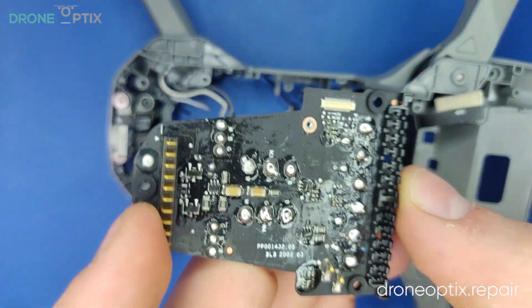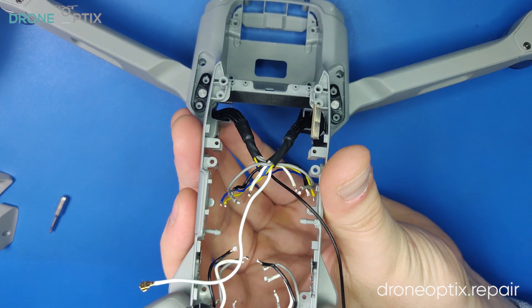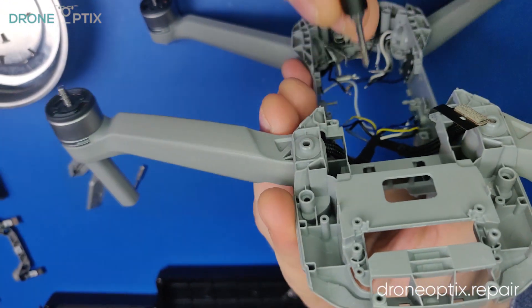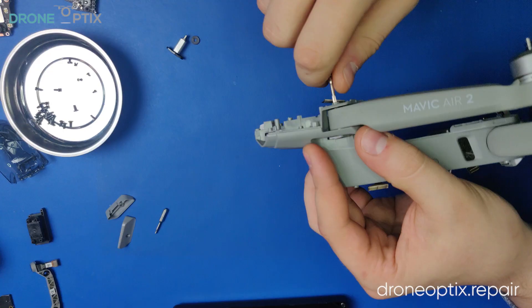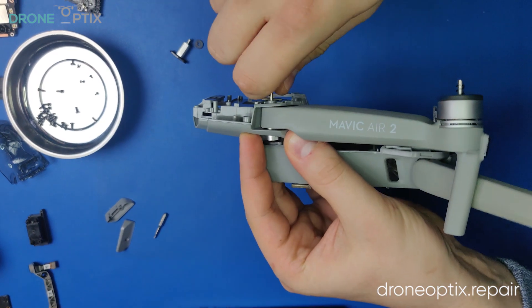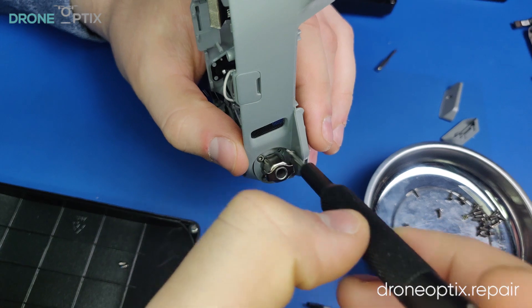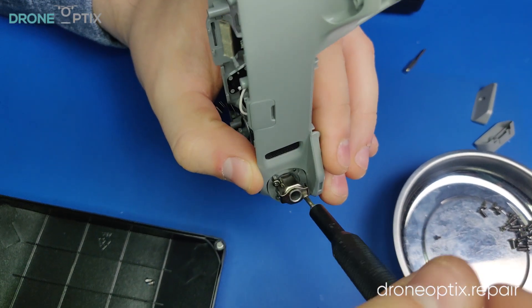And now onto the legs of the drone. To take the front legs out, you will need to remove the screw holding the rotation shaft in place, then flip the drone and push it through. To take the rear legs off, you will need to undo two screws at the bottom of each leg. For the rotation shaft, unscrew the four screws holding it to the frame.